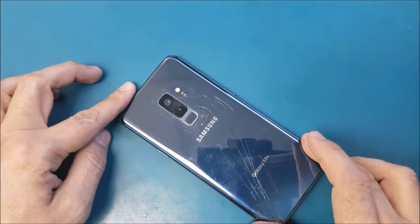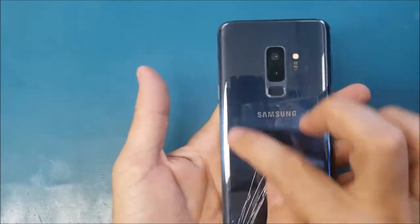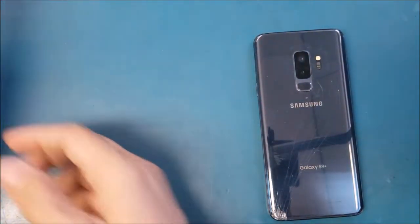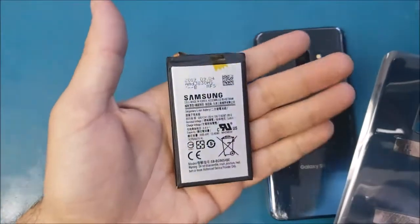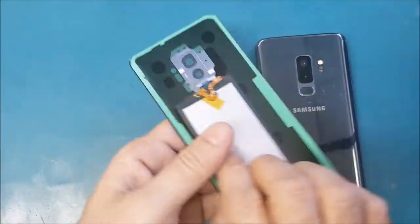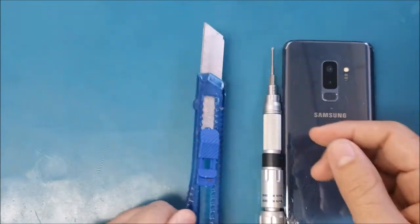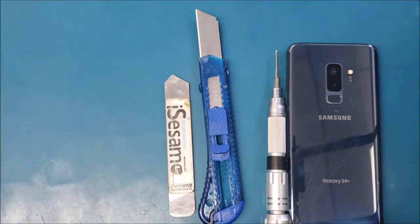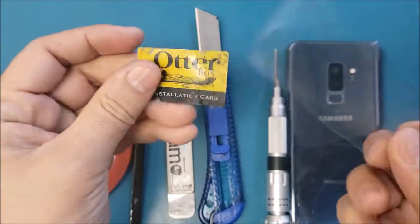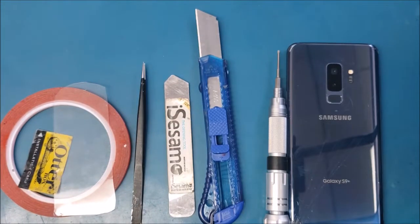Hello friends, welcome to this new tutorial. Today I have here this Samsung Galaxy S9 Plus and the problem on it, as you see, is the back glass — it's broken. Today in this video I will show you how to replace the back glass on this phone, and also how to replace the battery. This is the back glass and this is the battery; both can be bought online for around 20 bucks. You will also need a Phillips screwdriver, cutter, iSclack/semi tweezers, double sticky adhesive, some plastic, a heat gun, and a glove.